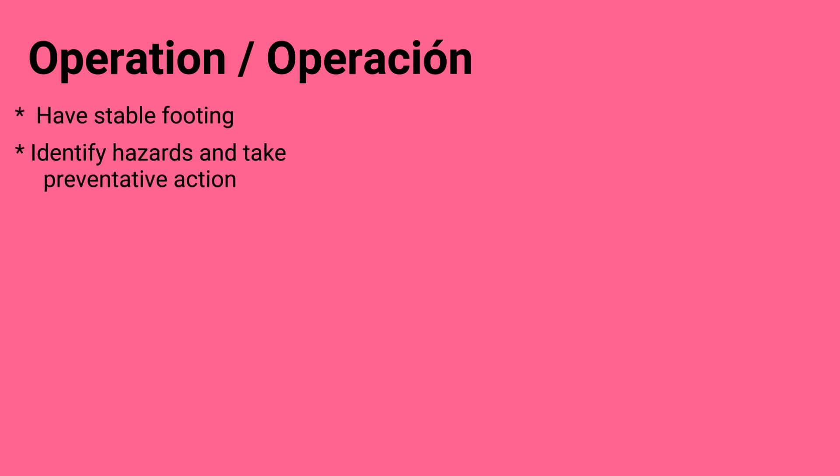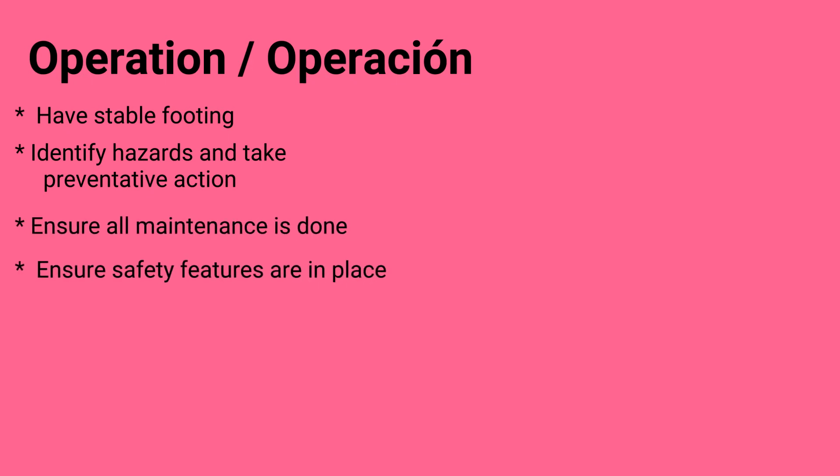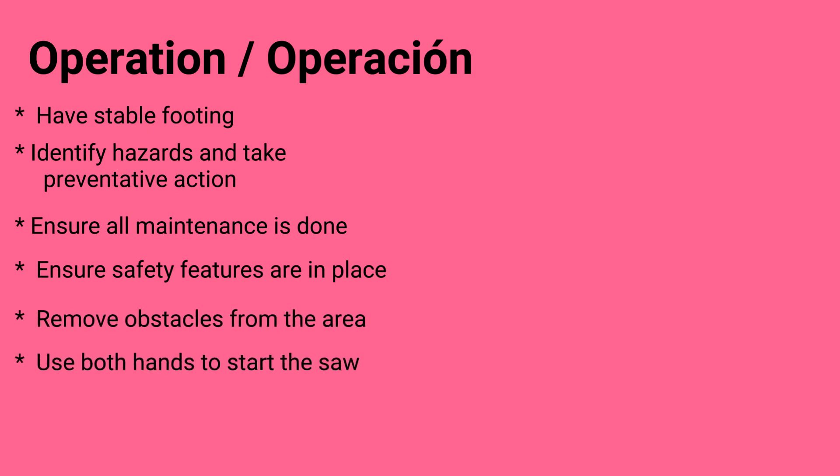Operation. Have stable footing. Identify hazards and take preventative action. Ensure all maintenance is done. Ensure safety features are in place. Remove obstacles from the area. And use both hands to start the saw — one to hold the saw and one to pull the cord.